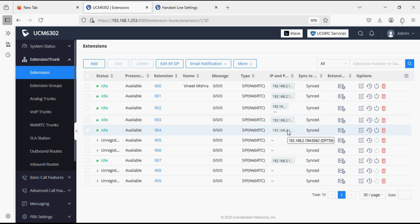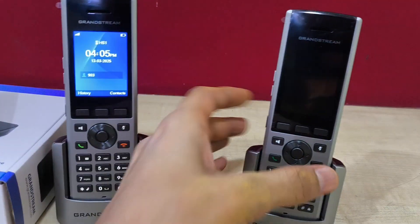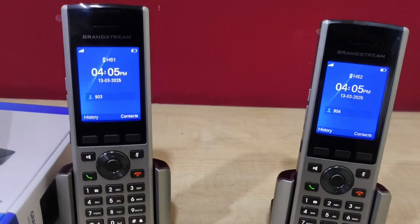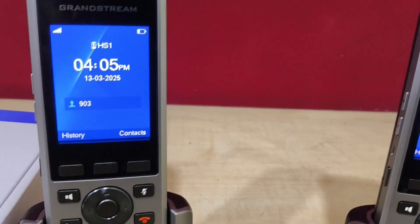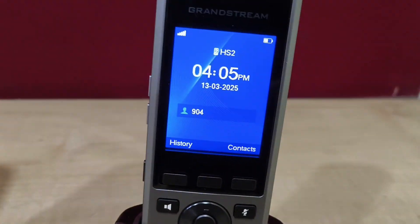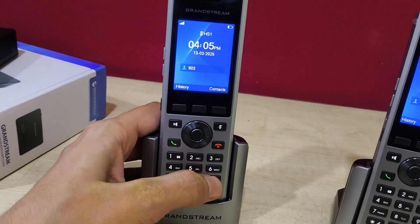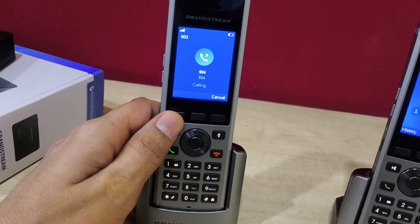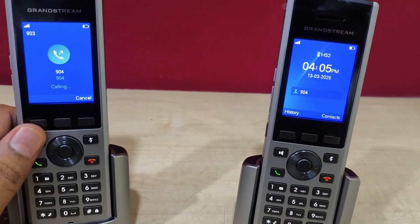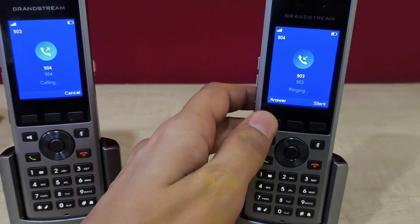Now I will show you from the handsets. Both handsets are configured with extensions 903 and 904. I can call from 903 to 904. The call is coming through and we can talk.